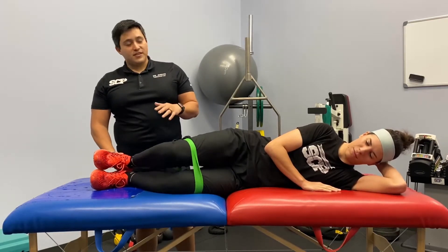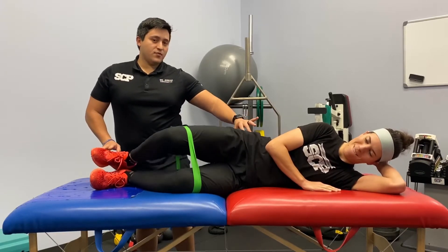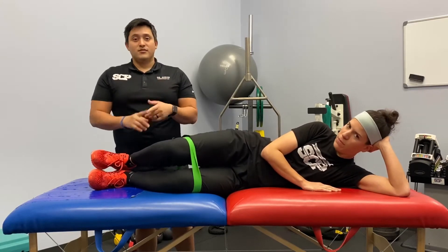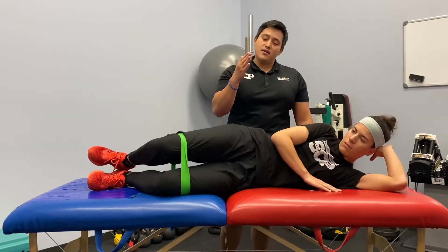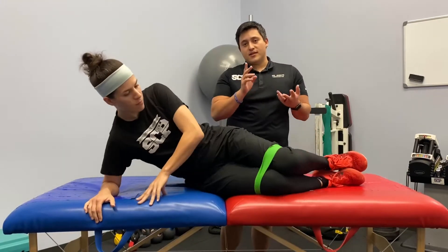You can do 15 to 20 reps. You should feel this right here at the back of the hip. Go slow and controlled — don't go too fast. This isn't a speed exercise. It's not an endurance exercise. It's just strengthening the hips and getting them activated.